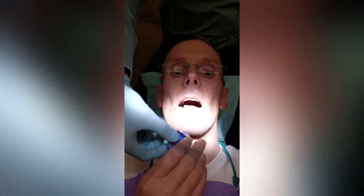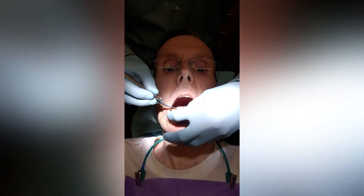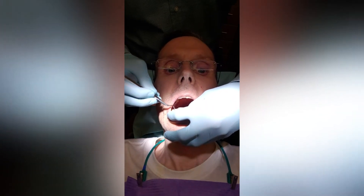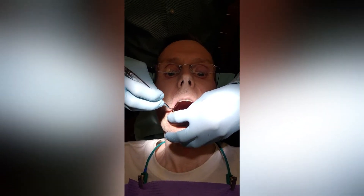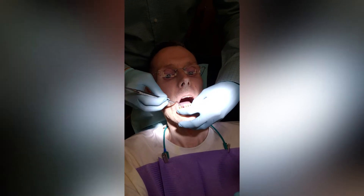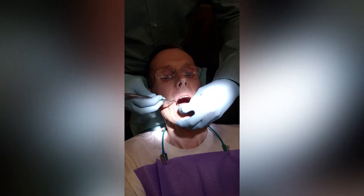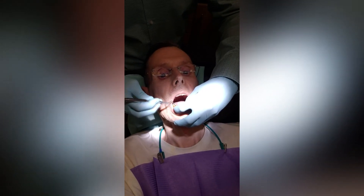We're going to let this fill up with blood a little bit more, and I'm going to scoop away any infected tissue that might be around the tooth. You might feel me scraping a little bit — stop me if it's tender. No more suctioning here so we can see blood kind of filling up in that socket.